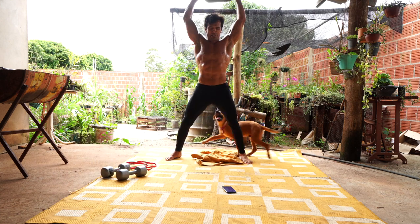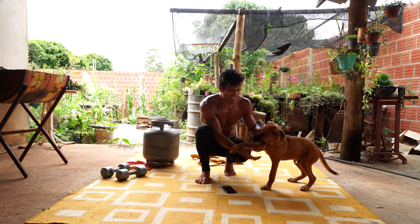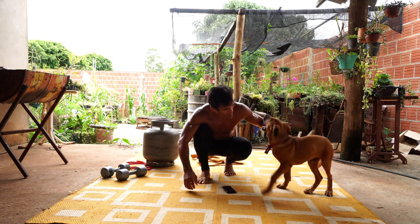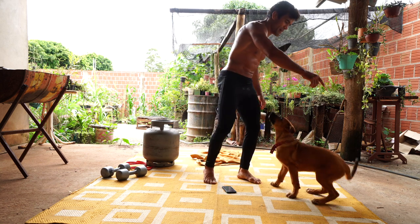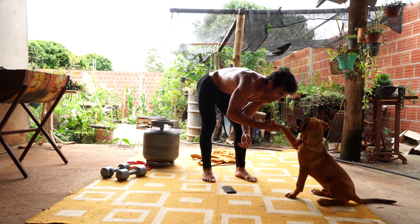Sit. Sit. Sit. One, two, three. Very good.